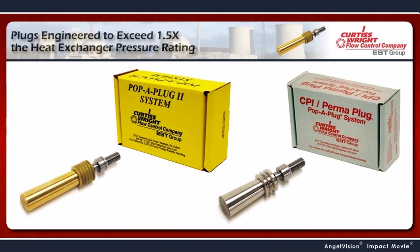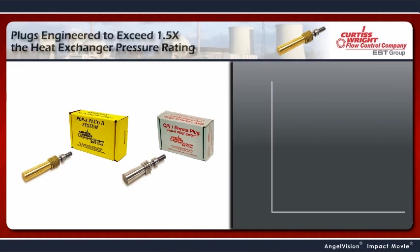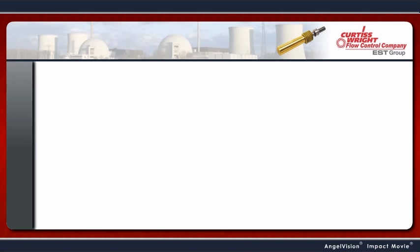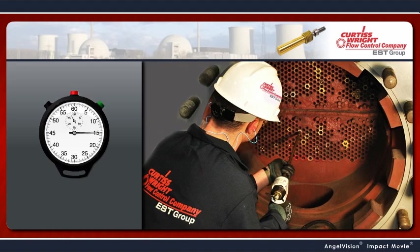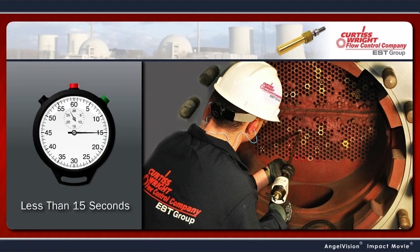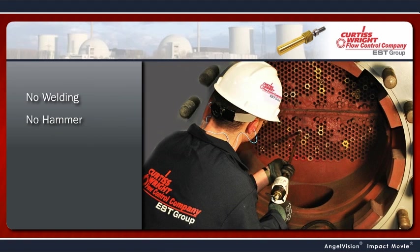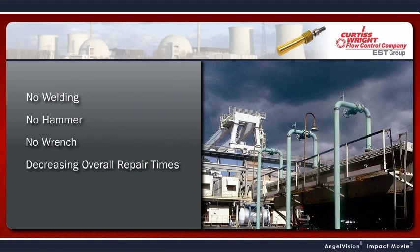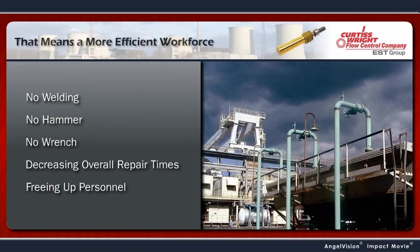Pop-A-Plugs are engineered to operate at more than 1.5 times the maximum allowable working pressure of the heat exchanger, giving you a safer work environment — you won't have to worry about ejecting pins injuring your personnel. It's easy to install, typically in less than 15 seconds, with no welding, no hammer, and no wrench necessary, decreasing overall repair times and freeing up your personnel to focus on other priorities in the plant.